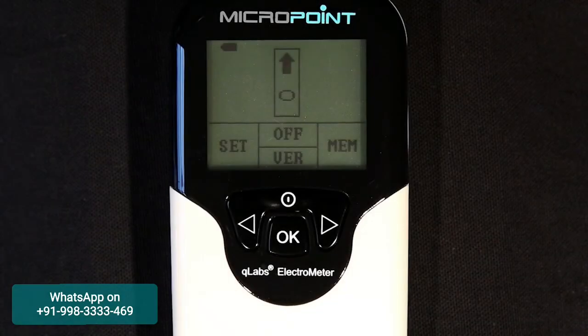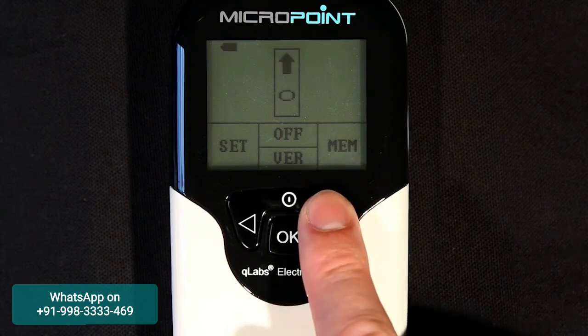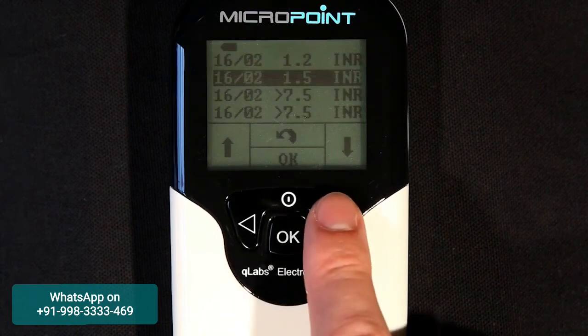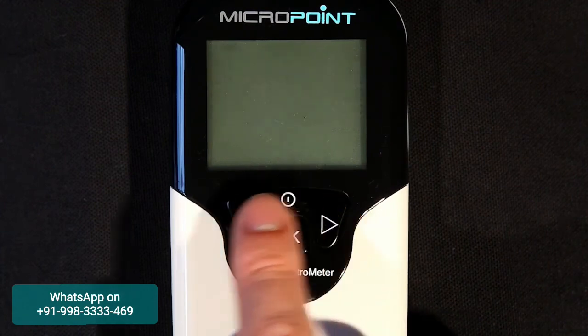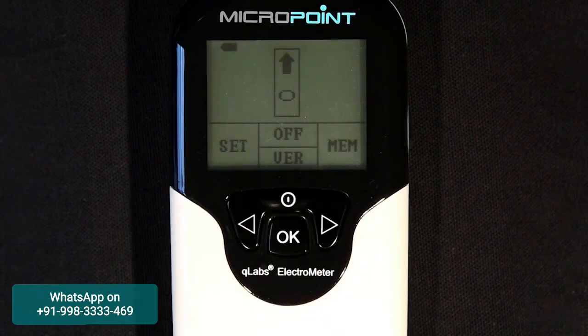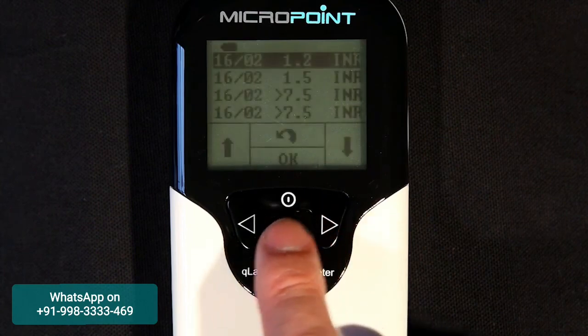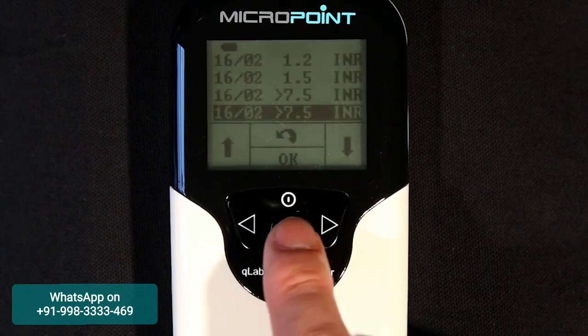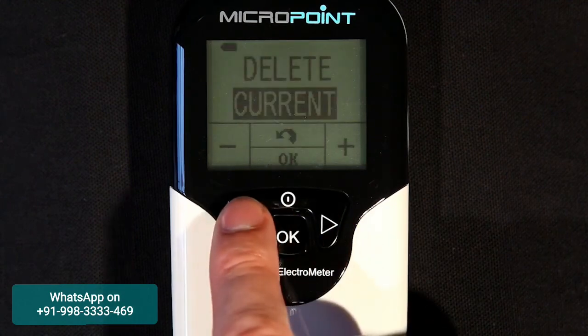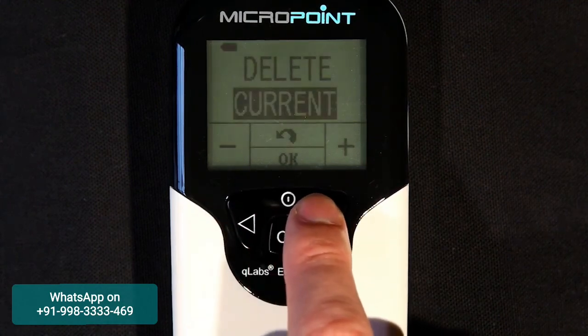To review results previously tested on the Q-Labs Electrometer, press the right button to enter the memo mode. The plus button will scroll through the page of results. To return to the test mode, press the return button, or to view the detailed information of a test, highlight the desired test and press the OK button. Press the menu button to delete the result currently being viewed, or all the stored data.